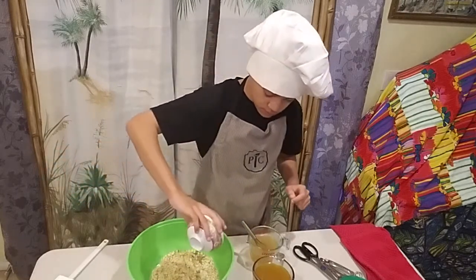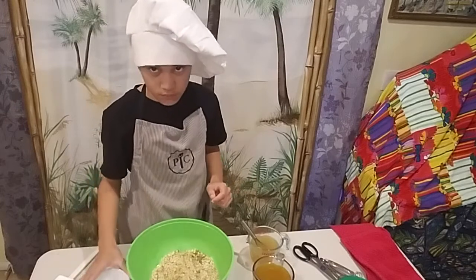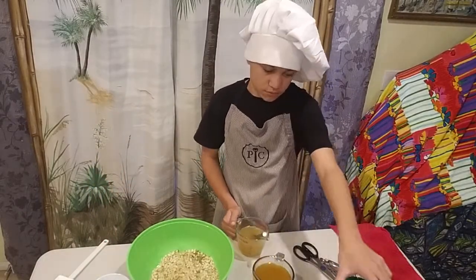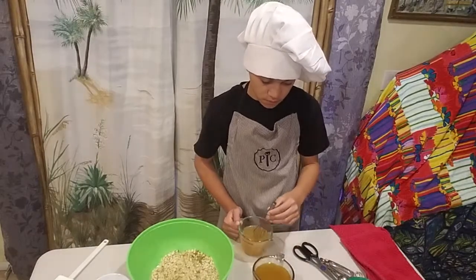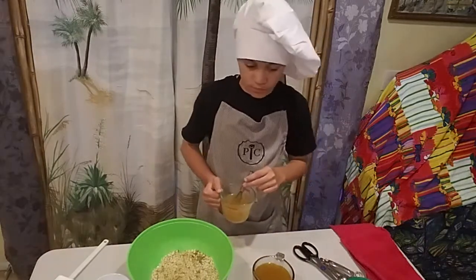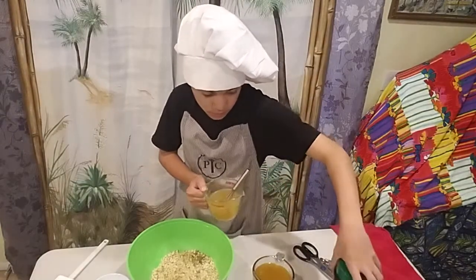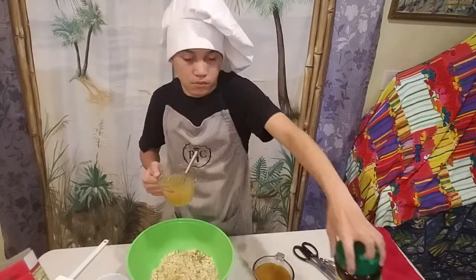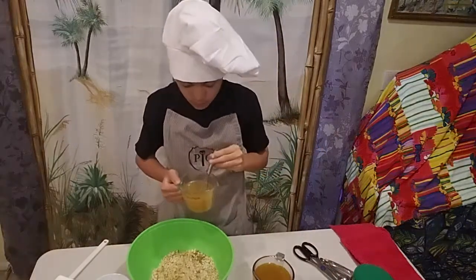Why are we using stovetop? Do we like stuffing? Most people in my family don't really care for stuffing, so we're keeping it simple. It's Kamakana's first Thanksgiving meal he's making by himself. We put a teaspoon of chicken flavor in the water — each box requires one and a half cups of water, so we have three cups total.